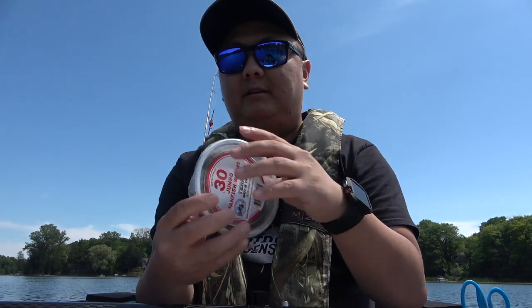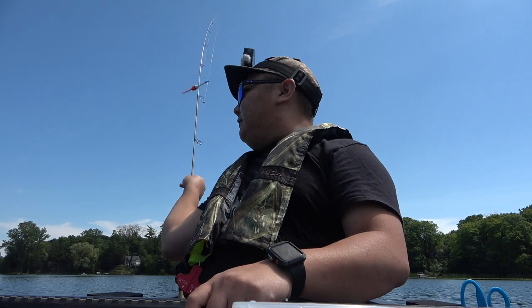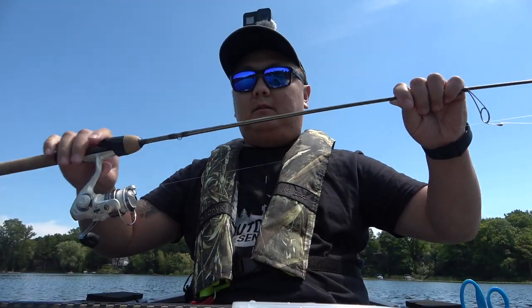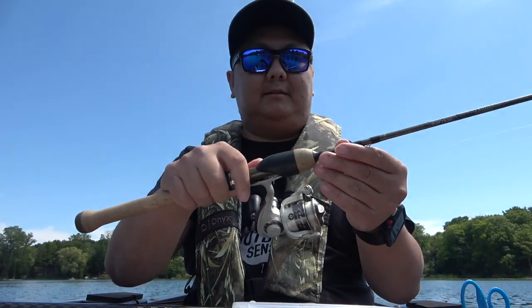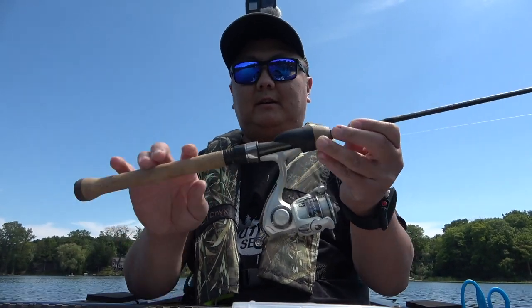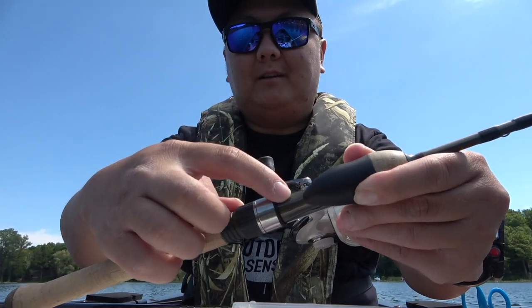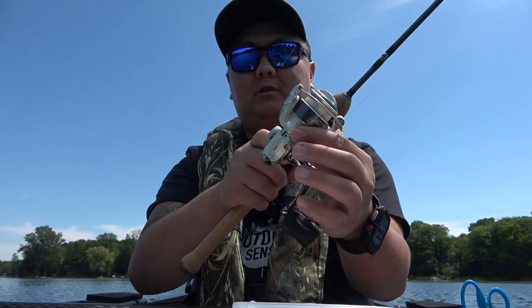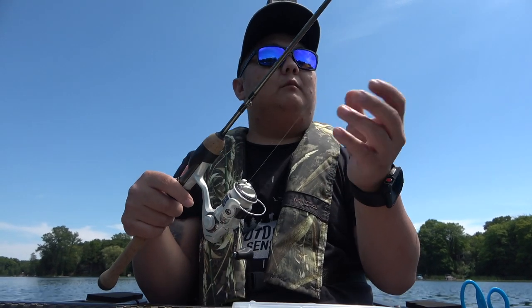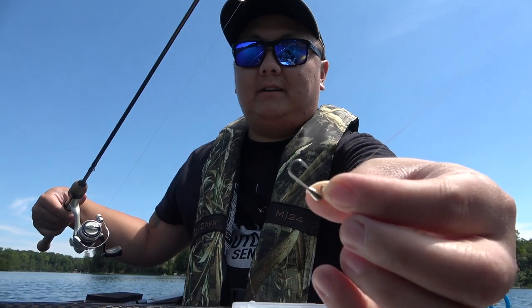I'm just going to be using worms today. I got my float up there — super simple setup. Got my ultralight rod set up right here. This is my Sink Right Trout Series rod, it is a six-foot ultralight. I love this thing because it's got a nice handle and you can feel all the sensitivity. It's got a small Pflueger reel on there, four-pound mono test line.